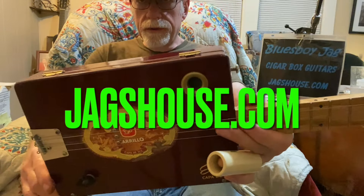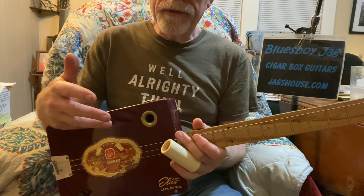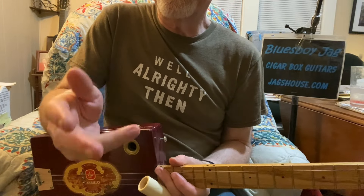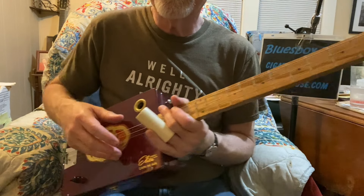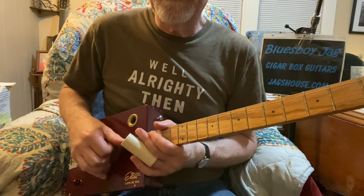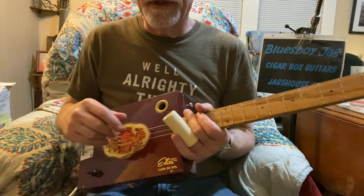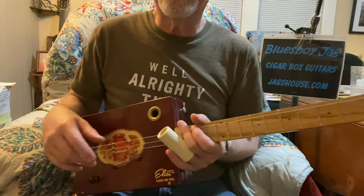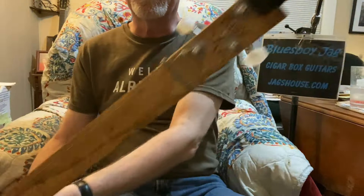I know I jumped around a lot and showed you various different things that may not seem to fit together, but the idea is that you don't necessarily need them to fit together. As long as you know where the key is and where those notes are, you can slide into them either with a slide or your fingers and just experiment. I use my thumb, first finger, and second finger, and I highly recommend that style especially on a three-string — it gives you a lot of options for finger picking, chords, partial chords, and bass notes. I virtually never use a pick on a cigar box guitar and never use a pick on a six-string when I play slide. I hope you enjoyed this lesson — check out my website jagshouse.com, cigar box guitars just like this one since 2004, 20 years. We'll see you next time.